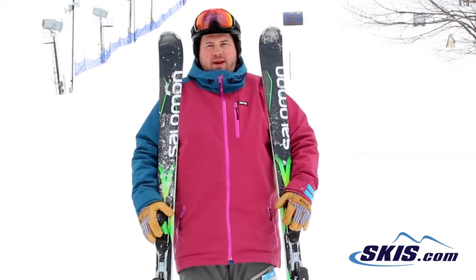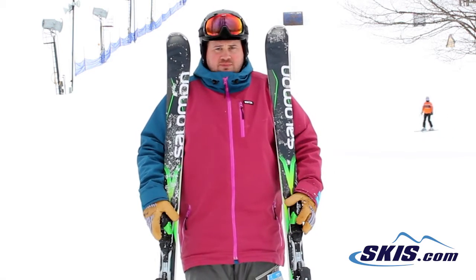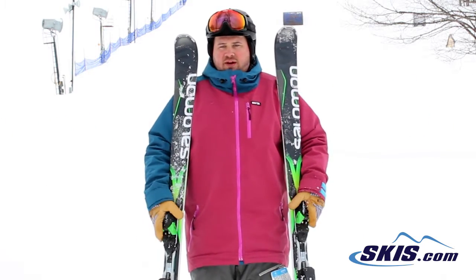Hi, I'm Thom. I just got off of the Salomon 8.0 FS. This is a 5 out of 5 star ski. Just super, super energetic ski here. Really geared for your high end intermediate up through your expert level skier.